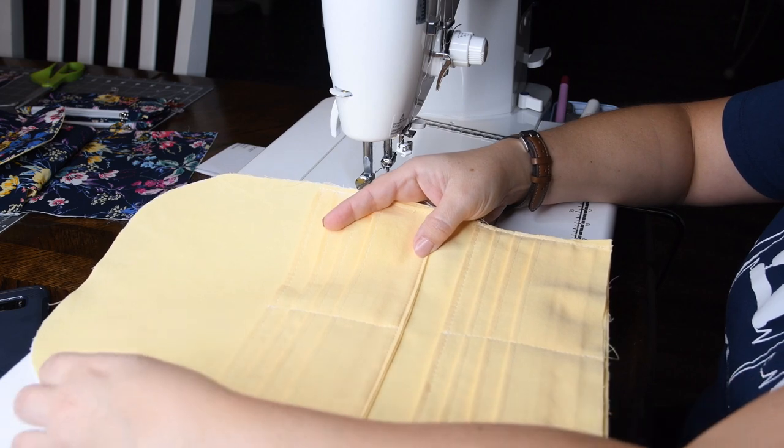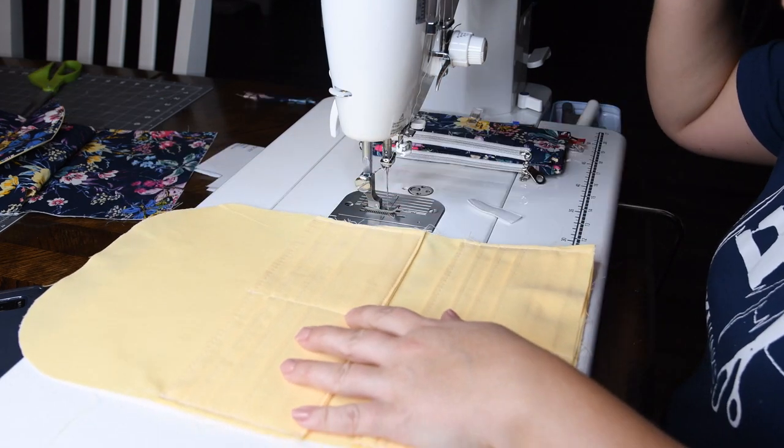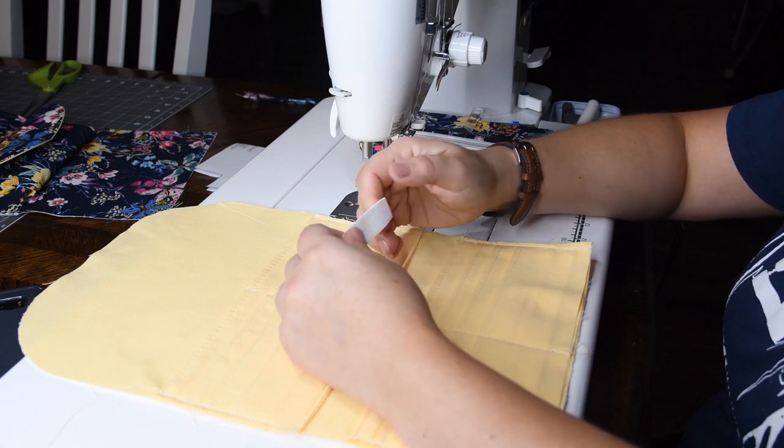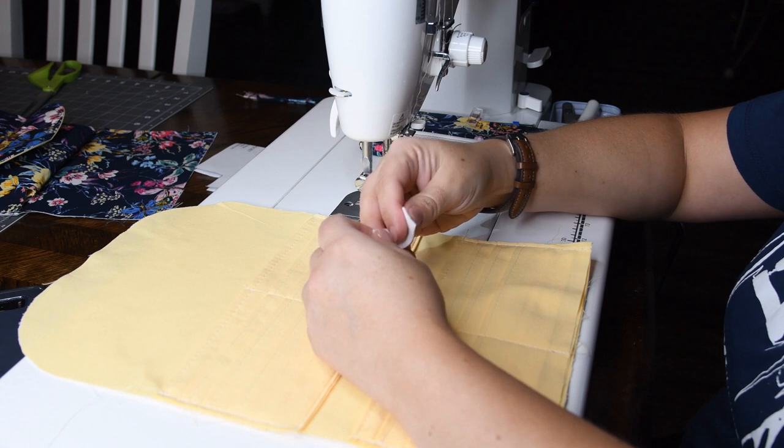So with the card slots placed, the lining is almost finished. The next thing we want to do is get our piece of elastic for our pen holder — take that and fold it in half.